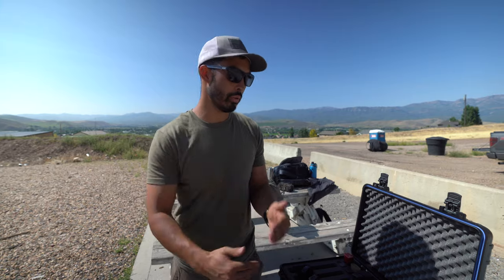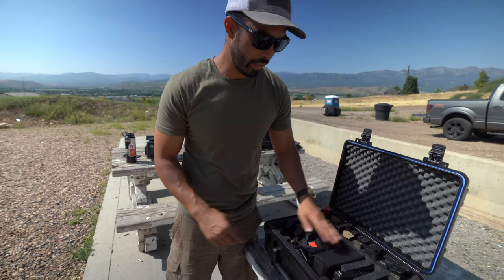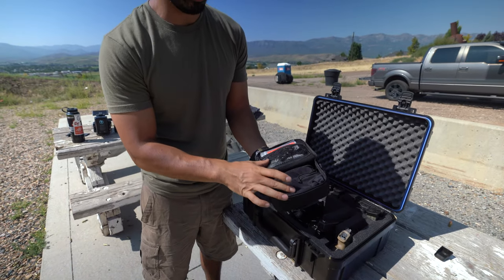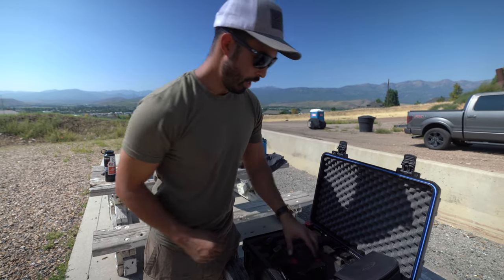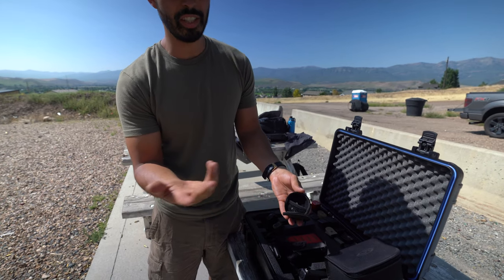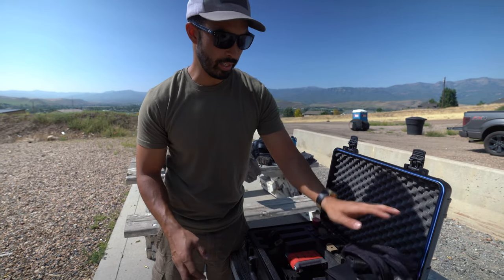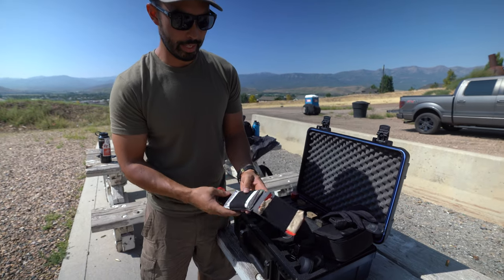Those are the guns I'm actually carrying on a day-to-day basis, so I want to make sure I keep my skills up with them. Obviously a bunch of different mags here, and then in the center portion I've got a case for my Smith Optics - I've got a sunglasses one and a clear eye pro. I've got these Axle ears, the GS Digitals - they change the name of these all the time but I really like them. Got some shooting gloves in case the hands get too sweaty, and a simple Live the Creed med kit.